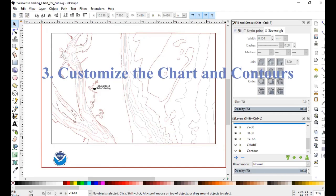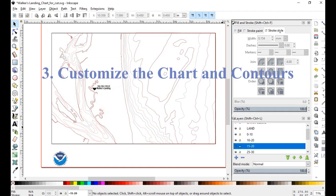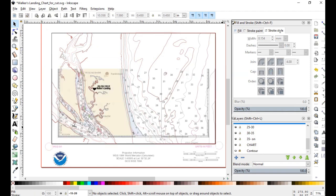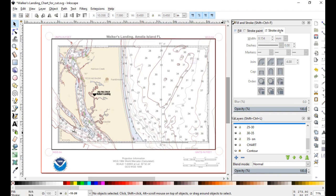Our third step is to customize our nautical chart and our contours and get them to align. To do this, I use a free program called Inkscape. You can find more details on how I did this in an attached video, which you can find linked below.